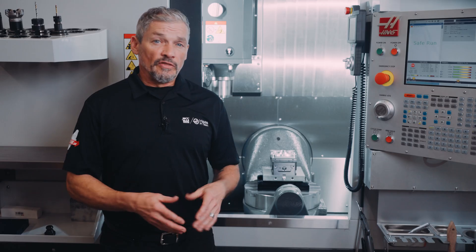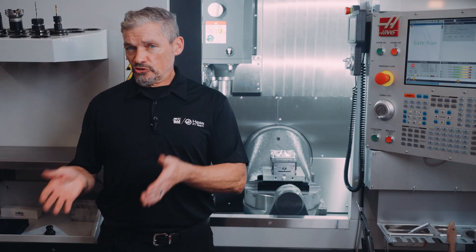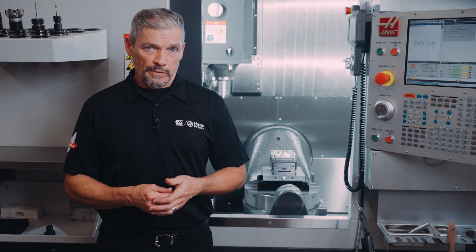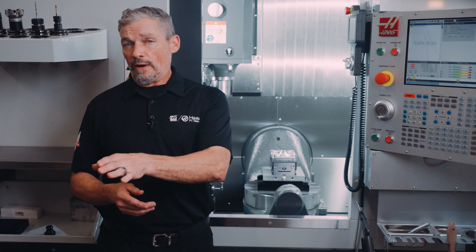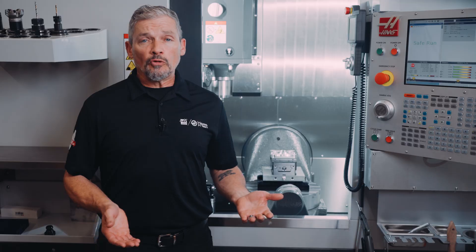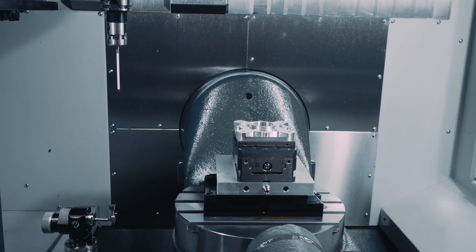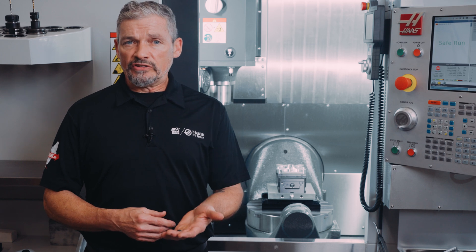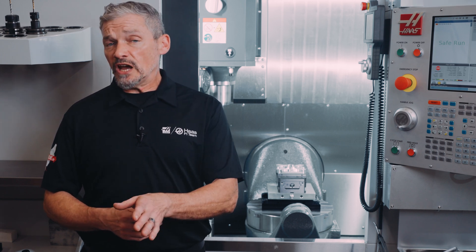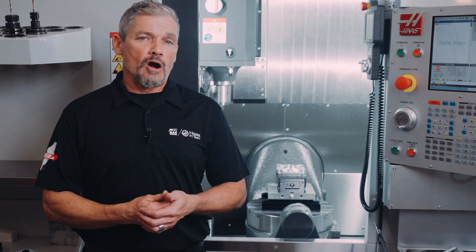Just remember that the system alerts you after the tool breaks, after the operation is complete. If you have a tool where you're really worried about both wear and breakage, then you should still probe that tool before you start the operation. In the meantime, broken tool detection gives you additional protection, especially during a long program cycle.